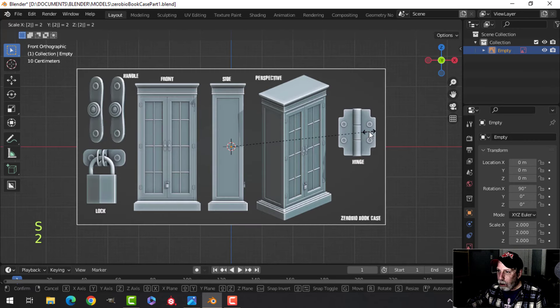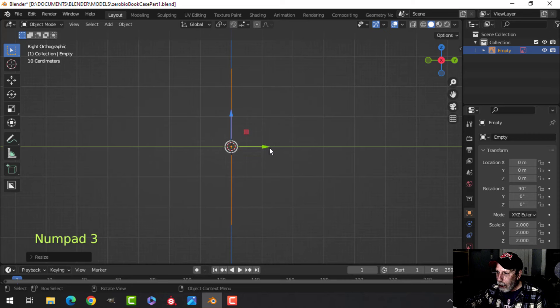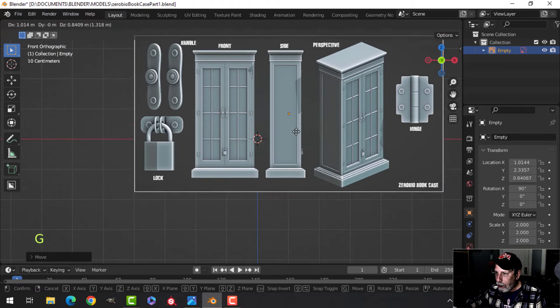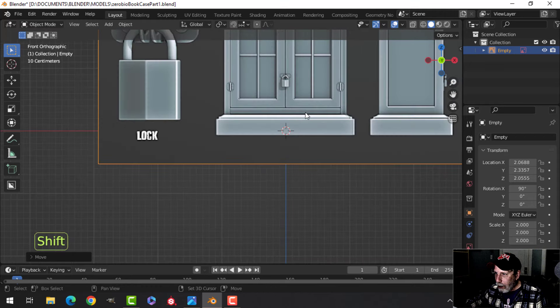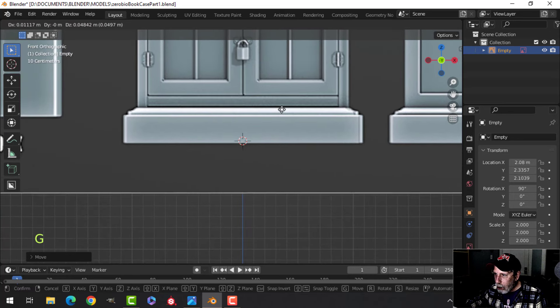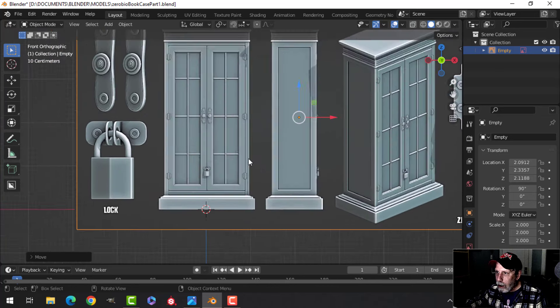Go S2, press 3 to look from the side and pull it back a little bit, then press 1. We'll look front-on in orthographic view, then press G with it selected and drag it roughly into position. Zoom in with the scroll wheel, press G, and try to get it lined up as close as you can to the center.